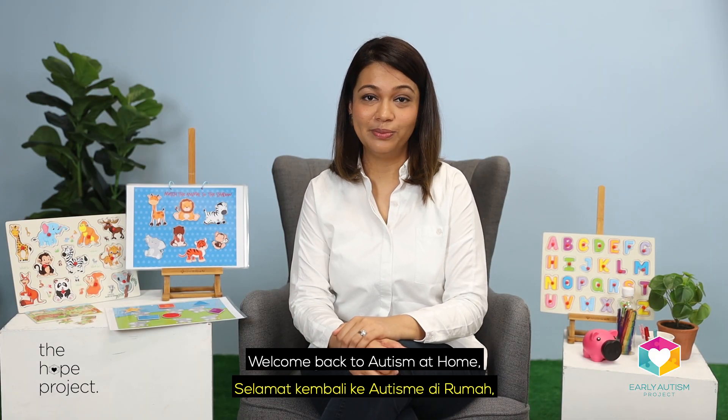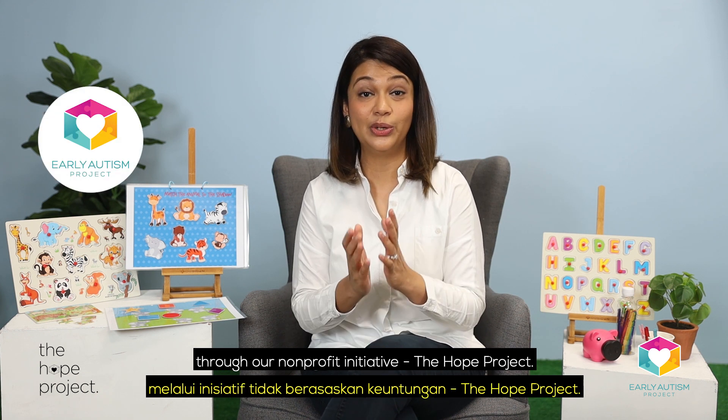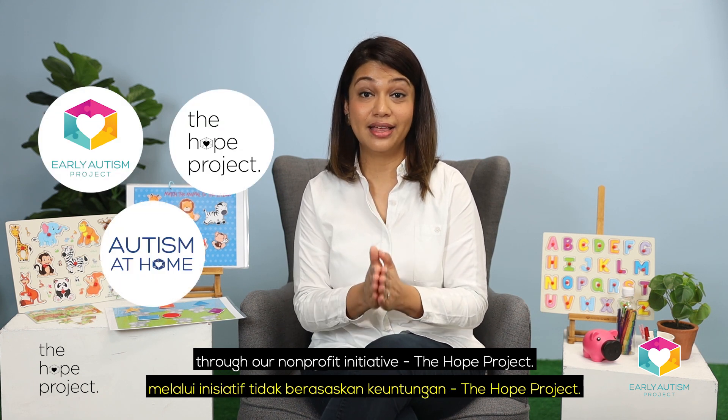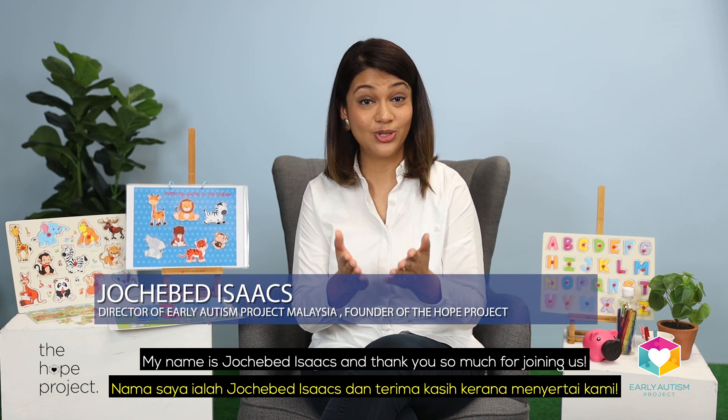Welcome back to Autism at Home, brought to you by us at Early Autism Project Malaysia through our non-profit initiative, The HOPE Project. My name is Joshebet Isaacs and thank you so much for joining us.